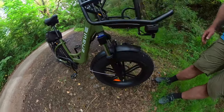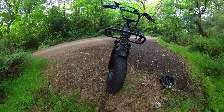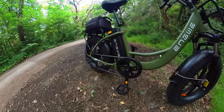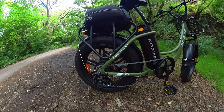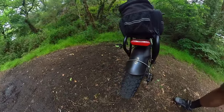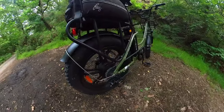The suspension fork can be locked out as well. We've got front and rear lights, metal mudguards, a single chainring up front with a 7-speed Shimano Tourney derailleur at the back — all very standard equipment on a bike of this kind. There's also a rear light which doubles up as a brake light.